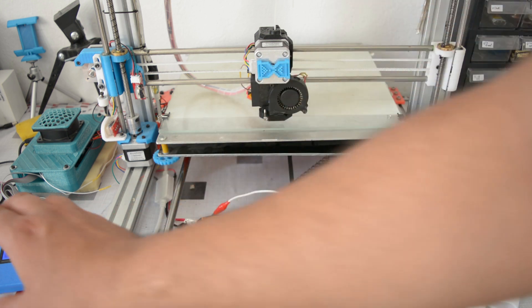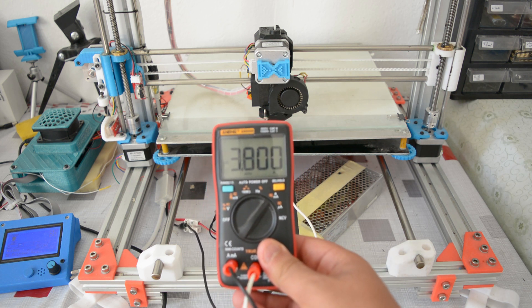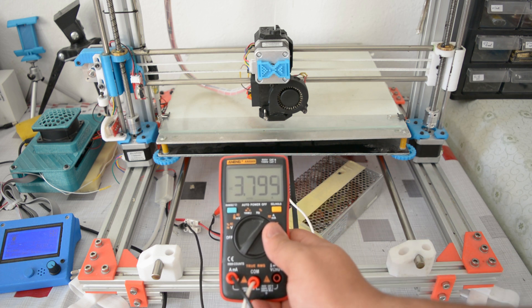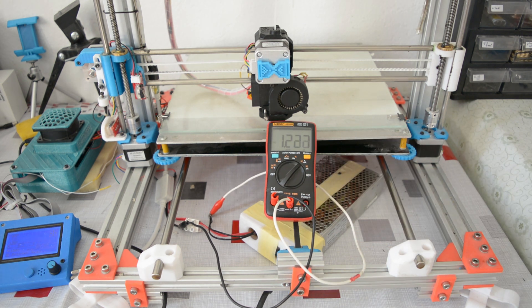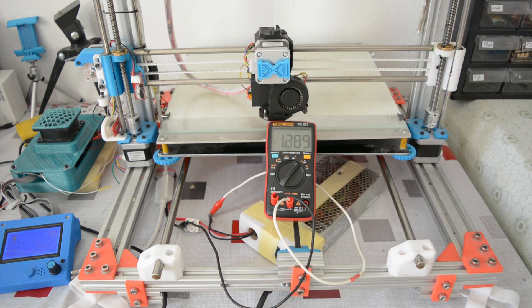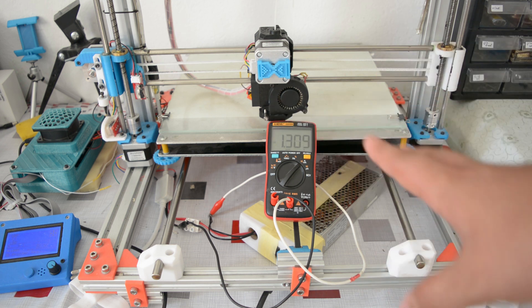Let's try heating the extruder. We go to the menu, temperature, and heat it to 180 degrees. As we can see, it's now drawing 3.8 amps. Once it gets close to temperature it settles — around 1 to 1.5 amps — because the PID controller shuts down current to the heater when the target is reached. When the temperature drops slightly it draws more current again, but since it's not far from the target it doesn't draw as much as when it was cold.